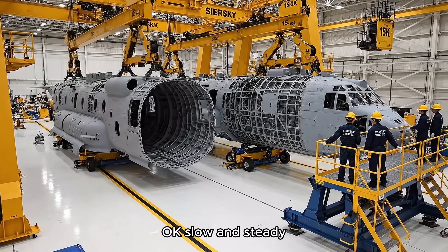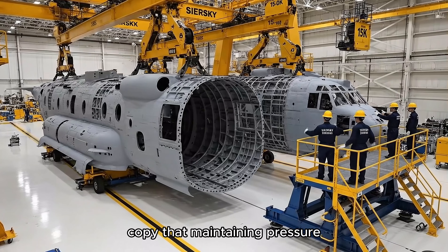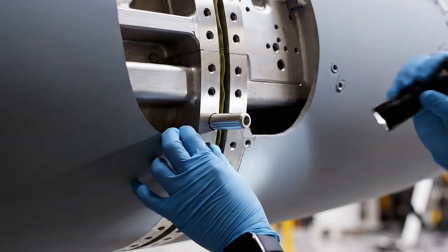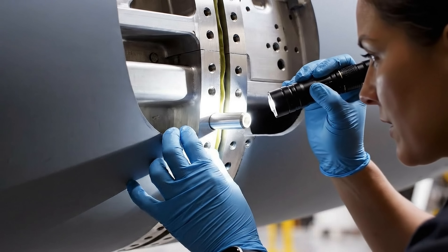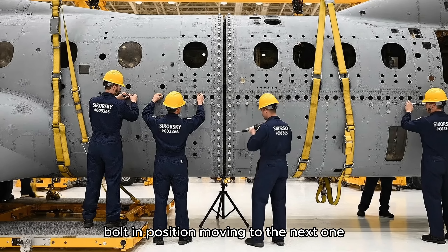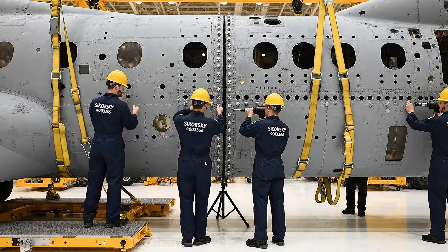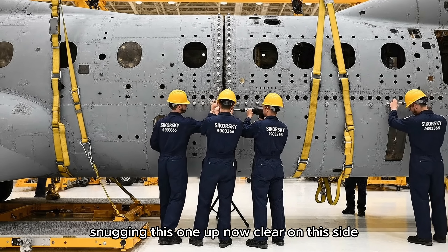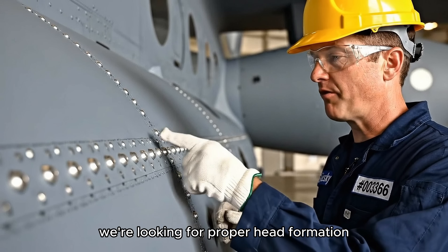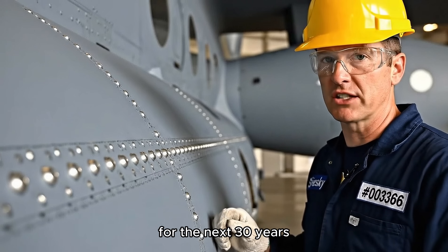Okay, slow and steady, we have perfect hole alignment on the forward section. Copy that, maintaining pressure, steady, just a fraction more. Pin four is secure, gap uniformity is perfect. Bolt in position, moving to the next one. Snugging this one up now. Every rivet on this airframe gets visually inspected. We're looking for proper head formation and flush seating because these joints carry flight loads for the next 30 years.